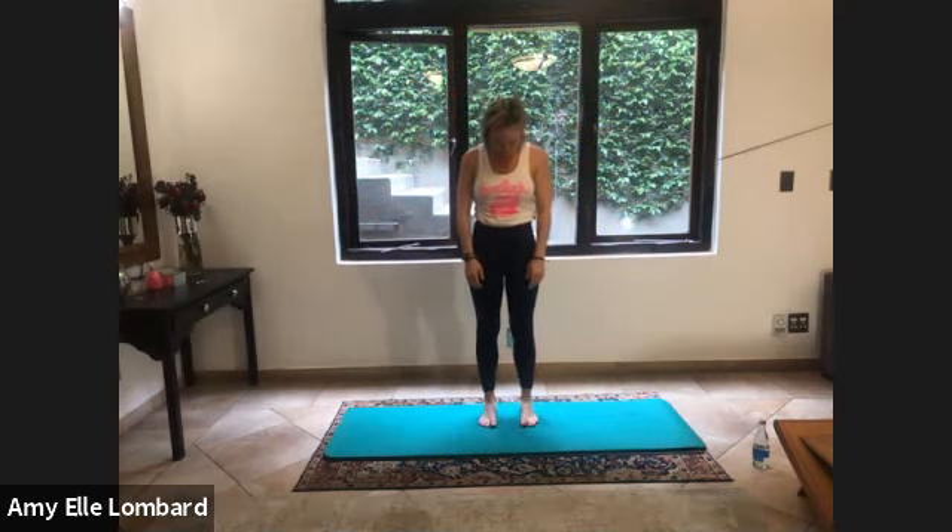Welcome to My Pilates Online, I'm Amy. I hope you enjoy our session this morning to get our bodies moving and have an awesome class. Let's stand with the feet hip distance apart. We're going to start with a nice deep breath in, lifting the arms up, and exhale. Drop your head, chin to your chest, take a breath in here. Exhale, roll it up, lengthen and grow tall, shoulders wide.